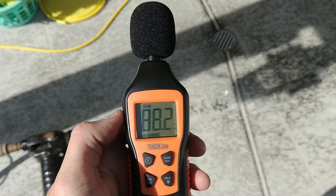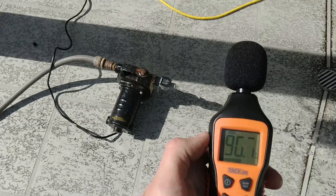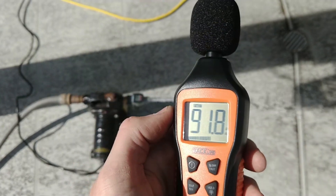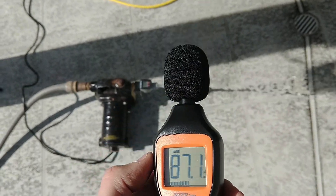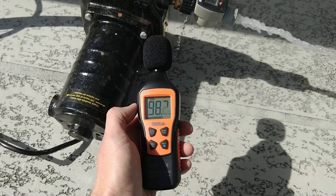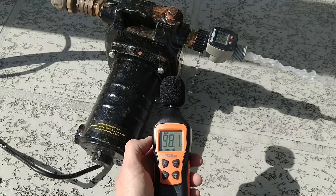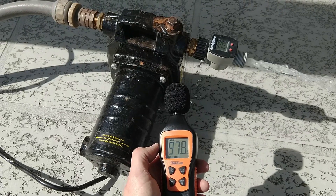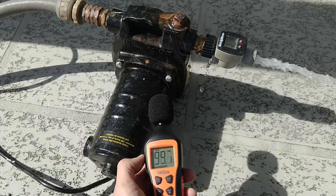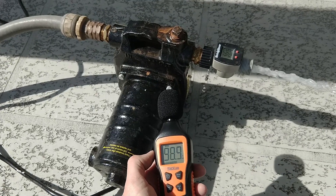A lot of people were complaining about the noise of this Harbor Freight pump, so I got out the old Amazon special SPL meter. We're getting a little under 98, 99 decibels. Oh well.